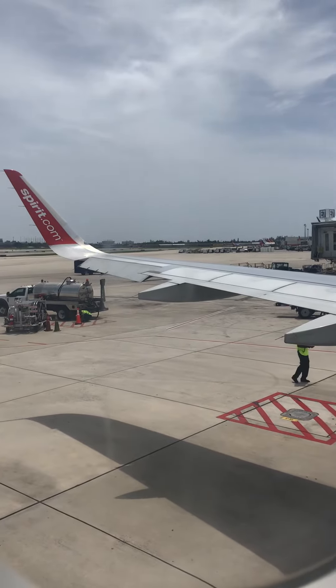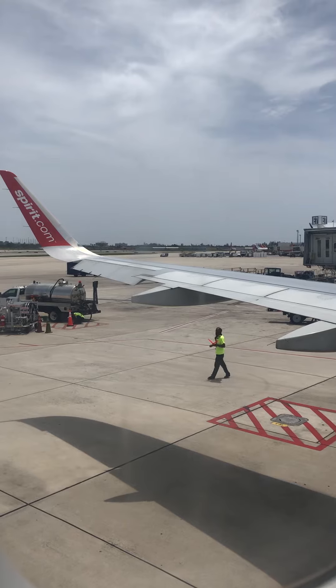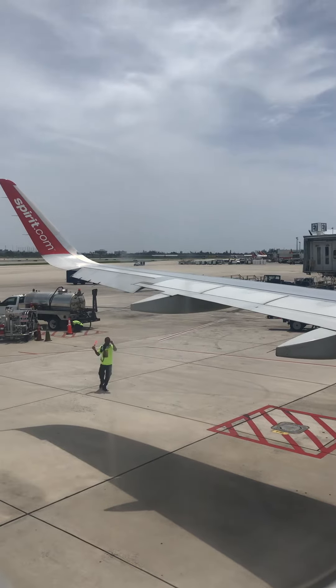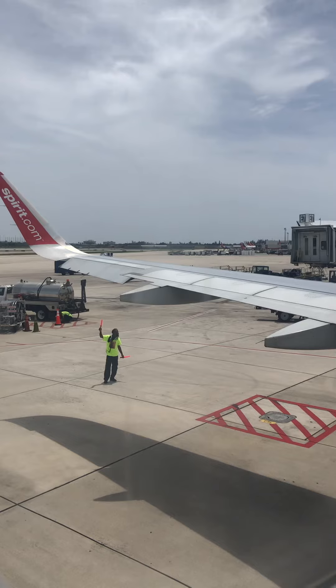Gentlemen, cabin doors are now closed. Please make sure that portable electronic devices are stowed at this time, and direct your attention to the flight attendants for a safety demonstration of our A320 aircraft. There are safety information cards in the seat backs in front of you that illustrate the safety equipment on this aircraft.